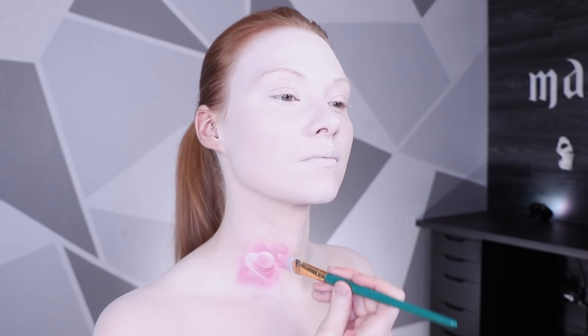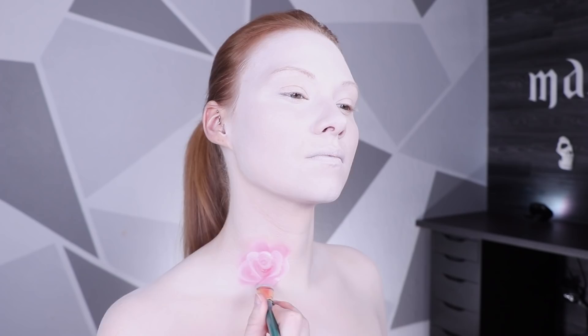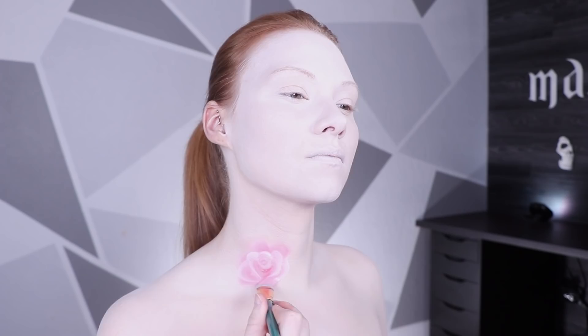I have not perfected the one-stroke rose, especially when doing it backwards on my body, so I do still break it up into pieces as opposed to doing it very quickly. To create each rose, I'm making different shades of pink — starting off with a darker pink, then maybe doing a lighter pink, and no matter what, mixing it with white. Your brush should have white body paint on the top half and pink on the lower half.